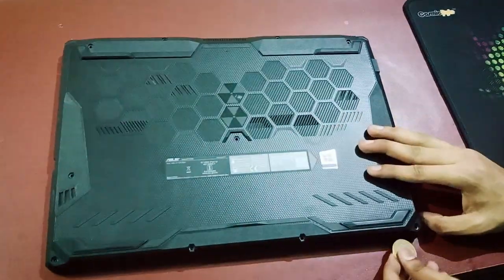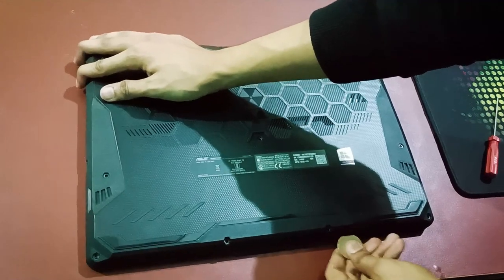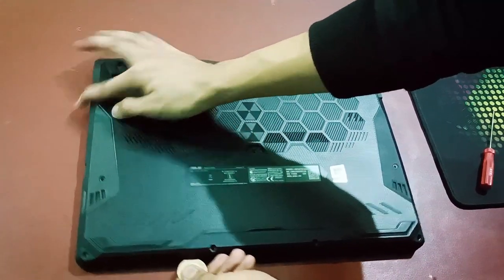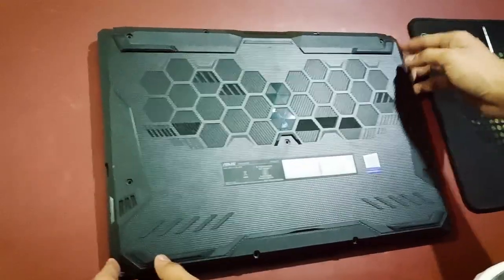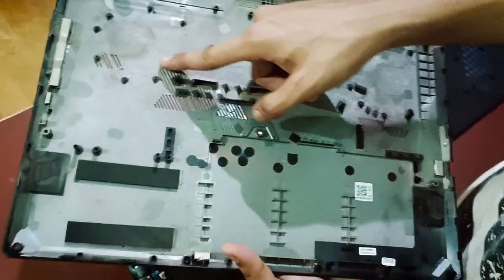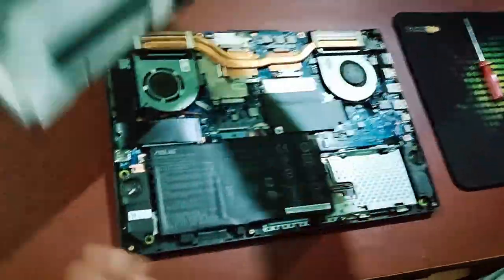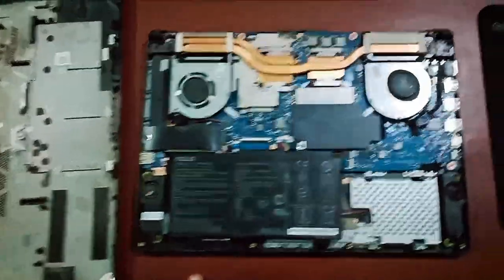I will lay it down like that. Now as you guys can see, it is already disassembled. There is a lot of dust here — everything is so dusty, as you can see on my fingertip. There is some dust and it's a little bit dirty here as well, including the fan.